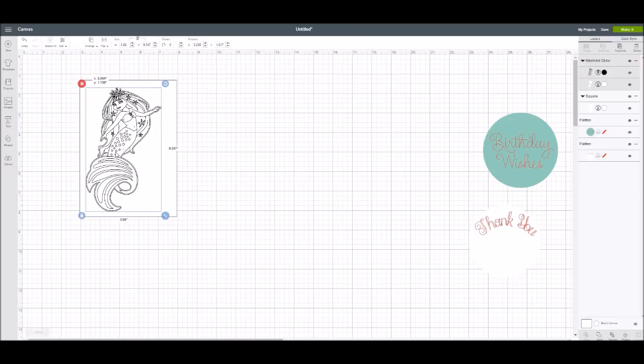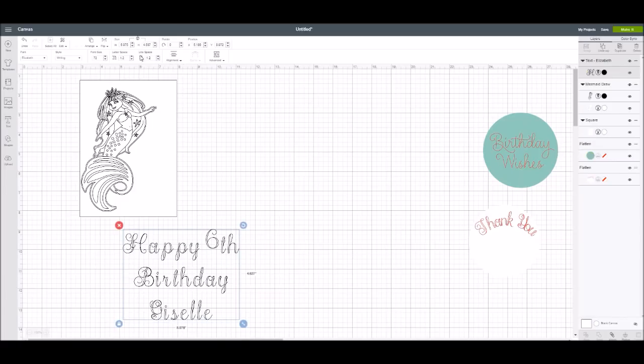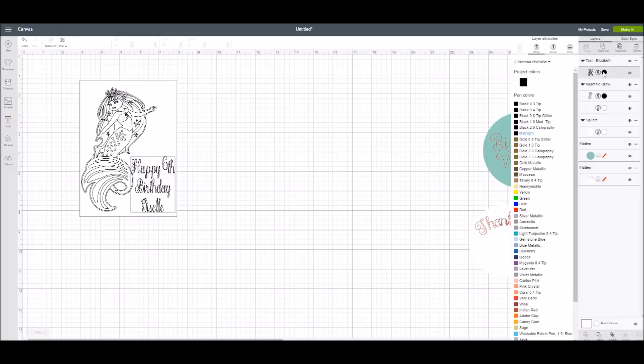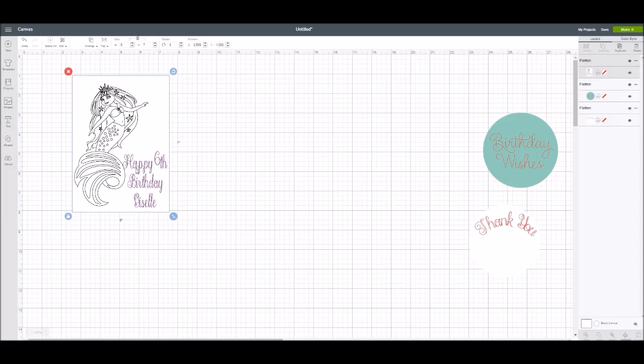I'm going to add the mermaid to my project, then go into text and write 'Happy 6th Birthday Giselle.' I'll adjust letter spacing and line spacing to make them closer together. Now I have 'Happy 6th Birthday Giselle' — I'm going to change the writing color to purple because she loves purple. Then I'll flatten all of that, and now I have created a coloring page card. Super cool.